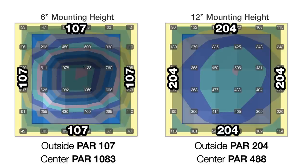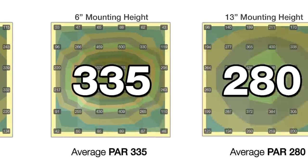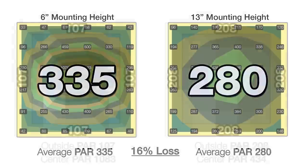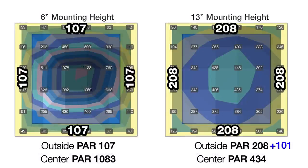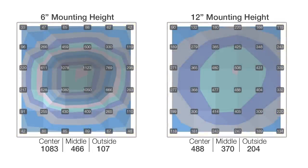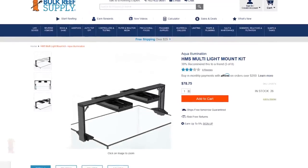At a mounting height of 12 inches, we see the outer edges at 204 PAR for a gain of 97, and a total average of 291 or a 13% reduction. At 13 inches, we surpass the 15% threshold with the total average testing at 280 PAR — a 16% loss — and only a minimal gain on the outer edges to 208. So we called 12 inches the winner. Compared to 6 inches, the 90% difference between center and outer ring at 6 inches drops to only 58% at 12 inches, making 12 inches the optimal balance of distribution and efficiency. Conveniently, 12 inches is about the max height of the AI HMS single and multi-light mount kits.